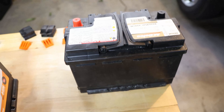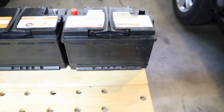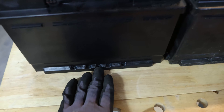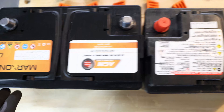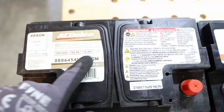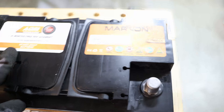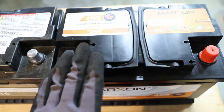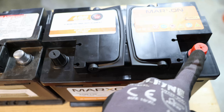Now compare the old and new batteries. Note the orientation the old battery was installed — that matters. Check that the grooves on the side match so it can be clamped down properly. Looking at the specs on top: the old one is group 48, AGM, 760 CCA, 70 amp hours. The new Markson battery also has 760 CCA and 70 amp hours — perfect match. I'll cap the new battery's terminals as well before sliding it in, so nothing accidentally touches during installation.